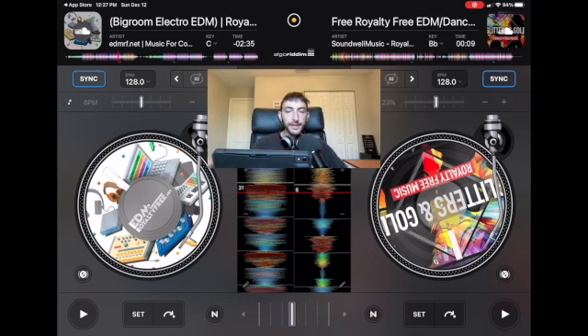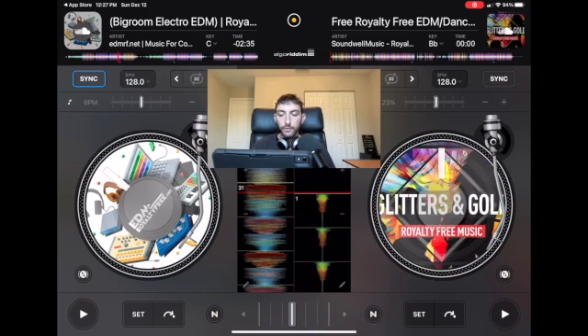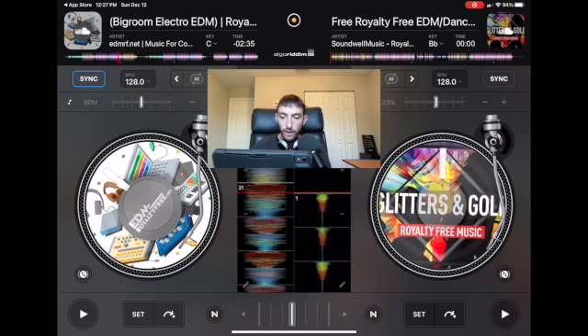Later on you can watch my other videos on how to manually match the beats, but for now just use the sync button. Everything on this deck is mirrored on the other deck, so don't get confused with all the buttons because it is the same thing. Over here are the waveforms — they give you visual cues of what the song is going to sound like. If the beats are small it's not going to have a lot of bass; the wider the beats get, the more power is in the song.